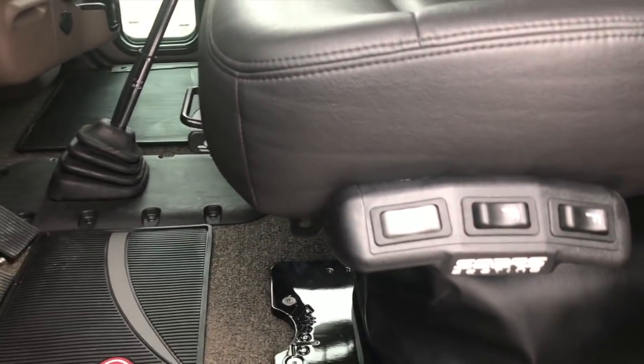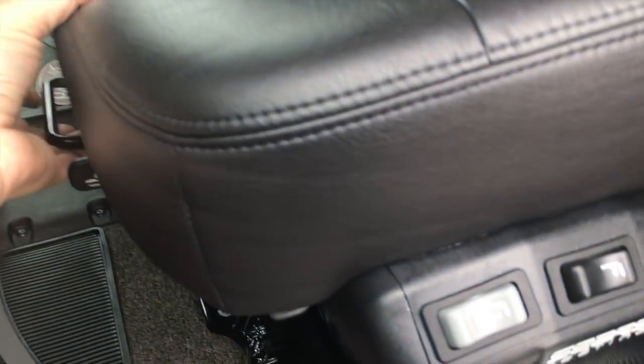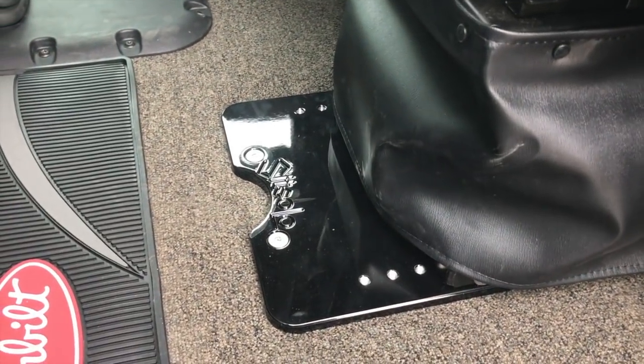Driver's seat in the stock position — that's about where it goes. But with this Iowa seat plate in there, you can see how much further back it gets. It all but puts you in the sleeper.